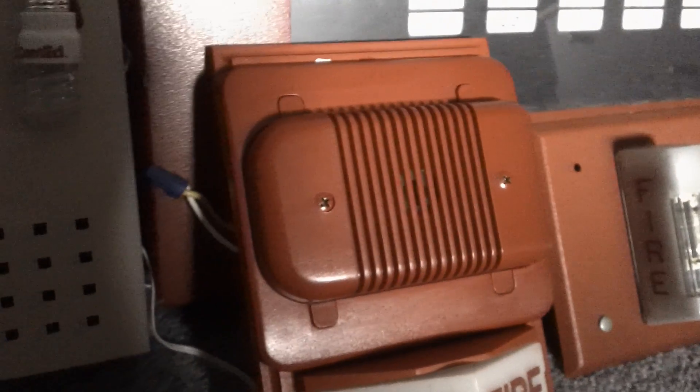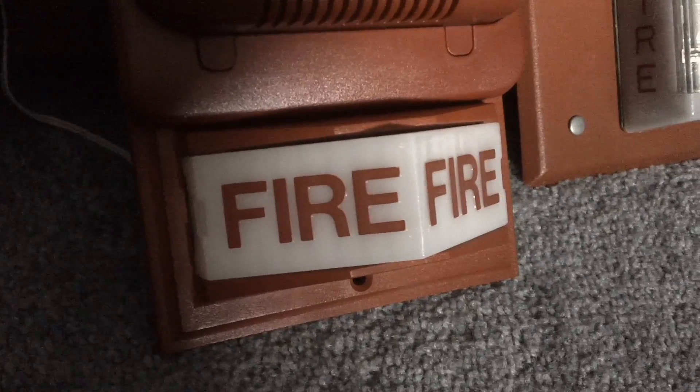I believe I'm the first one to do something like this on YouTube. This here is my System Sensor H1224 horn only, turned sideways on my new Simplex 2903-9002 light plate.